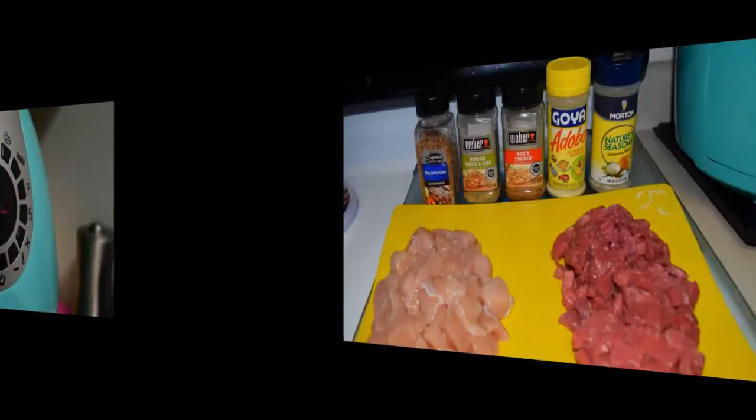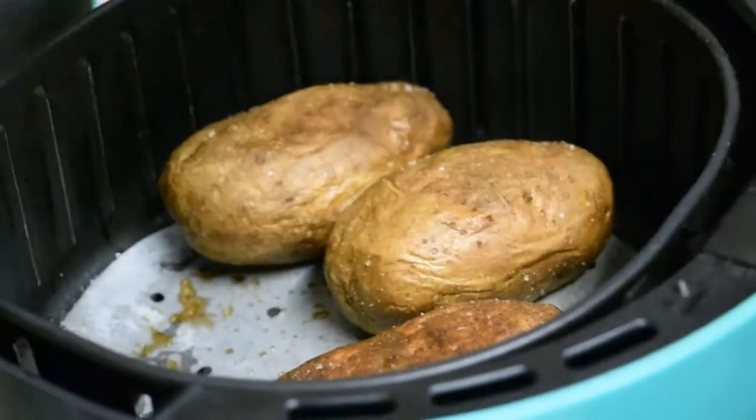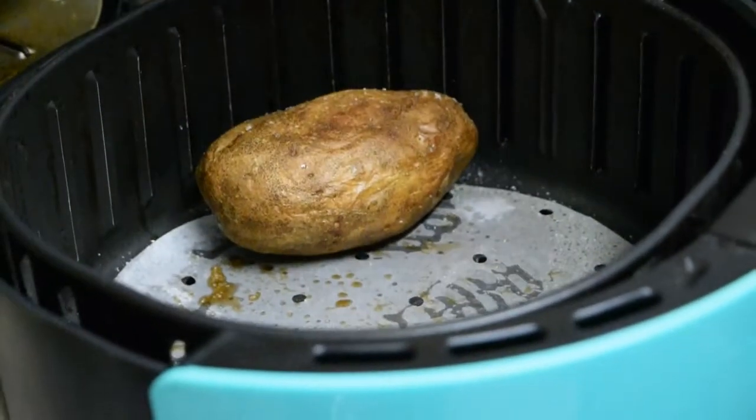Once that 30 minutes was over we added an additional 10 minutes, so a total of 40 minutes for the potatoes. Now I have all my seasonings and cut up chicken breasts and steak bites ready. The potatoes are done — you don't have to flip them unless you want to.